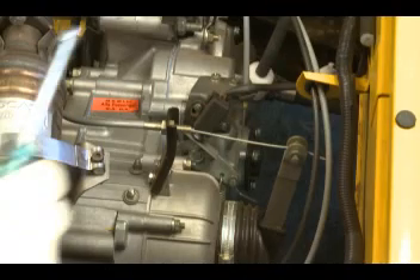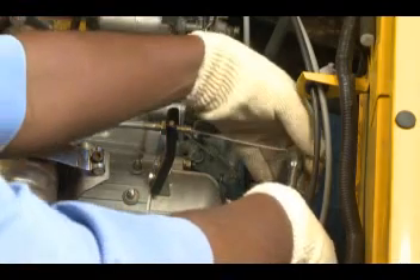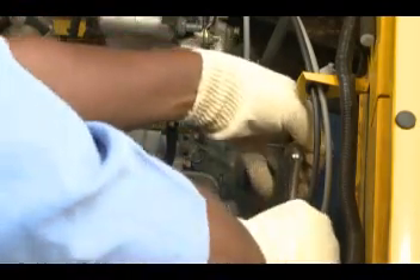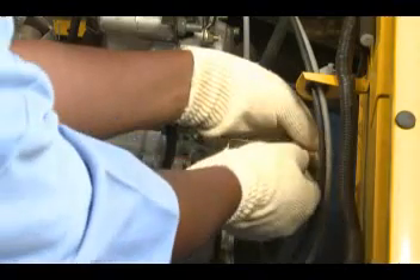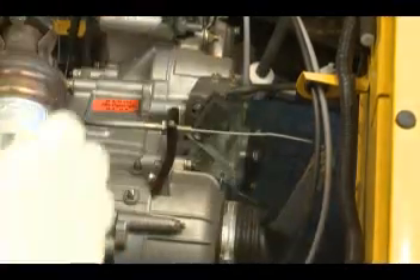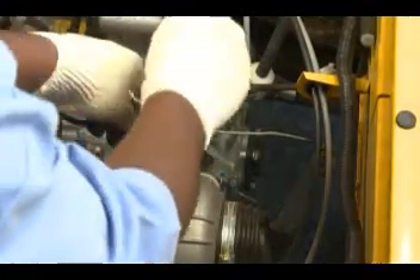Cable dismantle. Remove cable lock from inner cable at transaxle end. Remove outer cable mounting nut from clutch link at transaxle end.